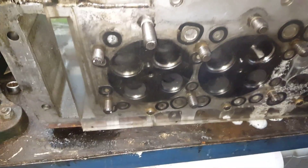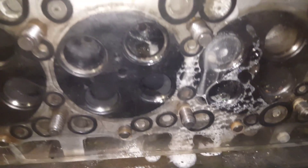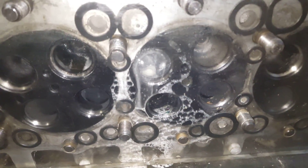You can do this test with the valves in — makes no odds. With the valves in you can just put water in the ports and look for bubbling in the ports. But yeah, a pretty extensive crack there.